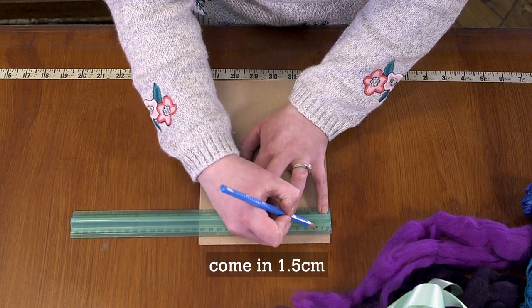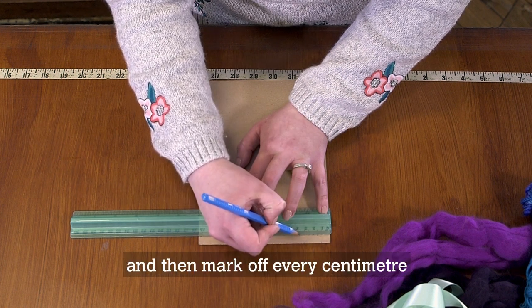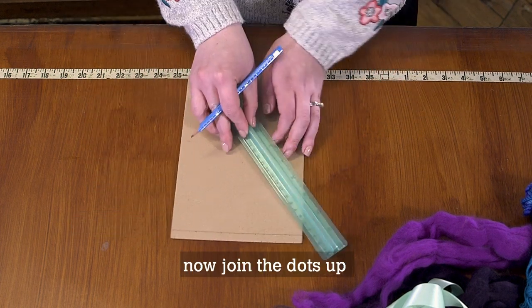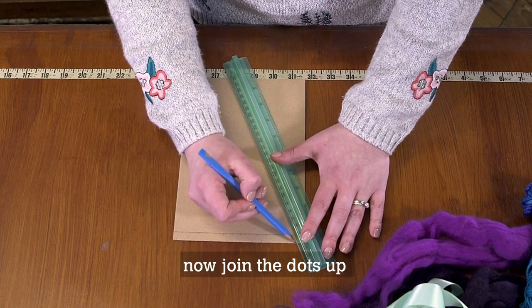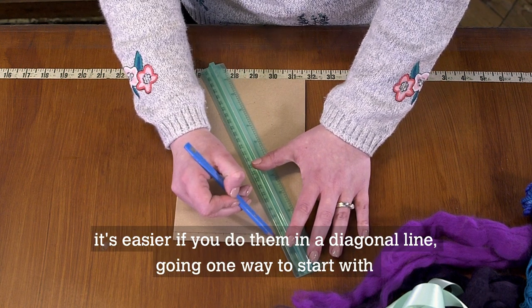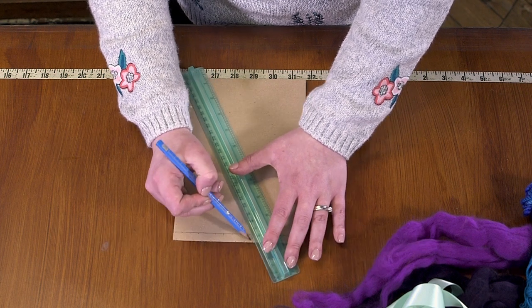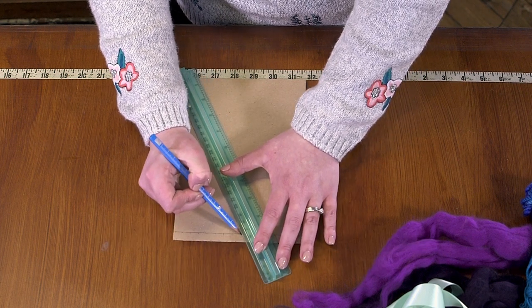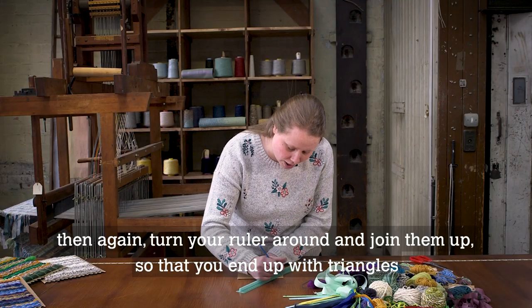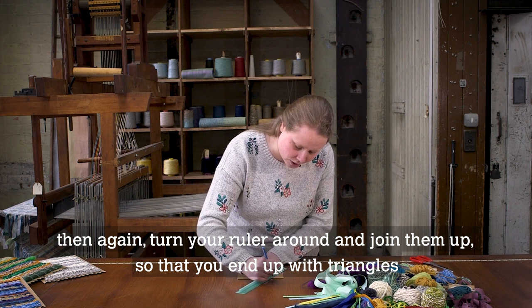Come in 1.5 centimetres and then mark off every centimetre. You now want to join the dots up. It's easier if you do them in a diagonal line going one way to start with, and then turn your ruler around and join them up so that you end up with triangles.